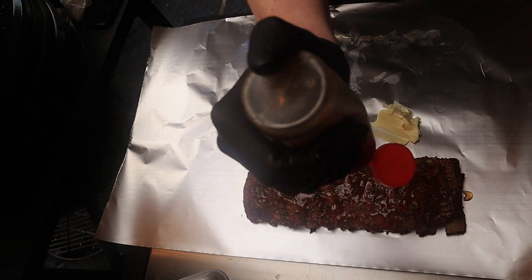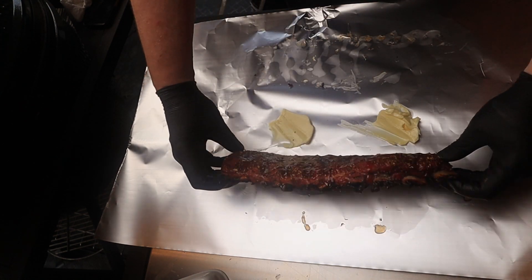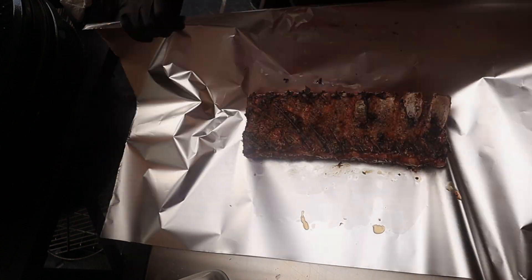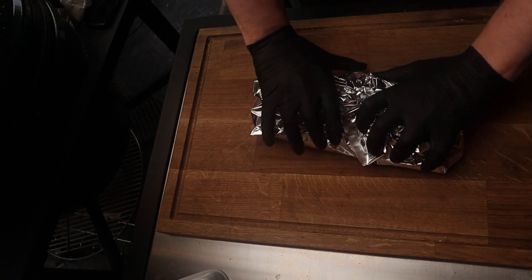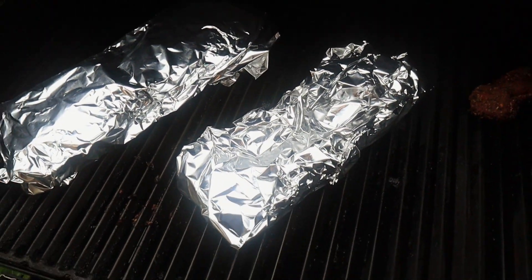We're going to turn that face down onto the butter. You can see we're starting to get a nice bit of bone showing — that is ready to go back on the grill. That's them all wrapped and ready to go. Only single foil this time — normally I do double foil. Going to pop those back onto the grill and leave them in that foil for another hour and a half before we do anything else.